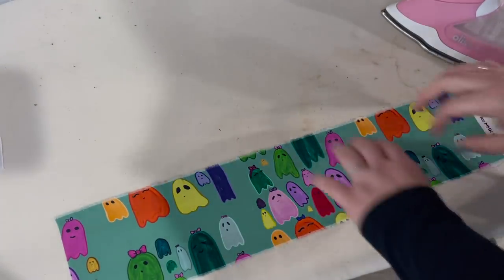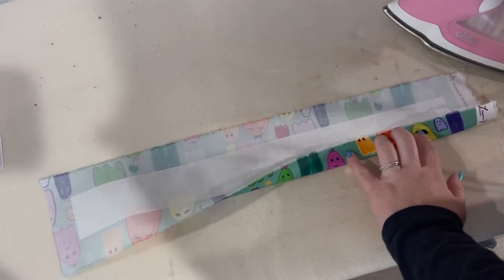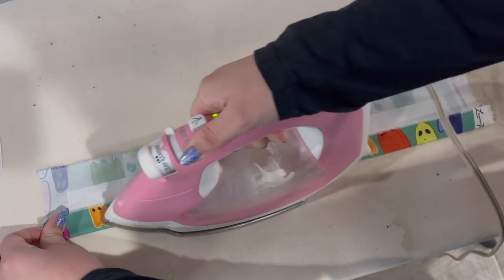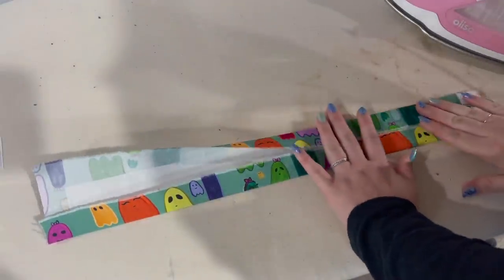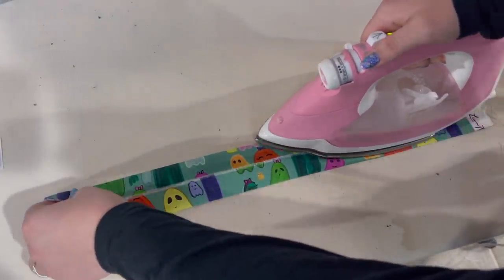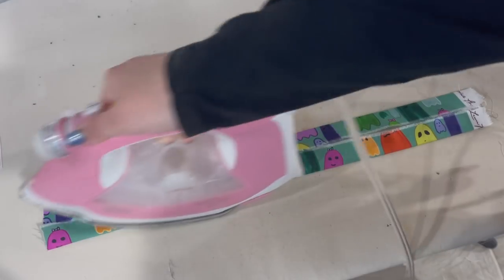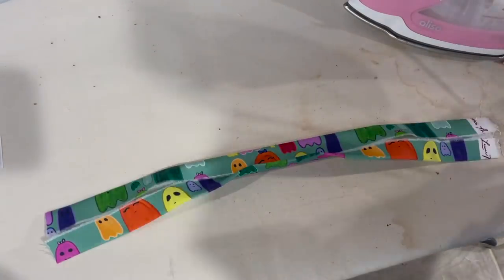If you guys normally watch my channel, you know that I do not interface with an iron — I don't like it, but it's actually really quick. So I'm just folding the raw edge of that handle into the center, and then I'm going to repeat that on the other side. Using steam really helps solidify it into place. Then when we sew this handle, we're going to fold it in half and topstitch.